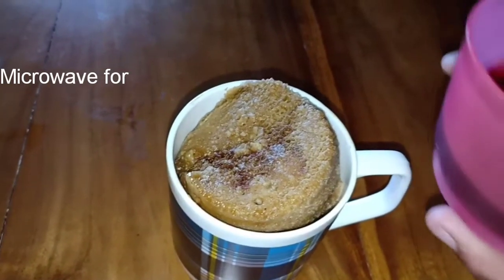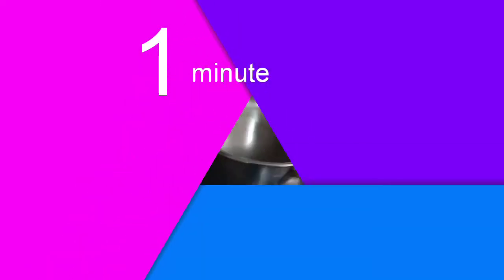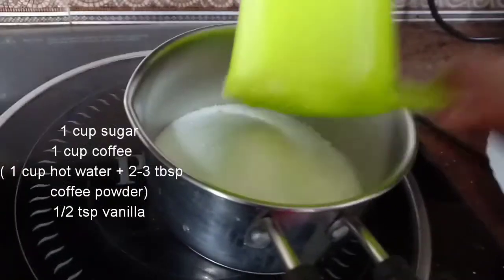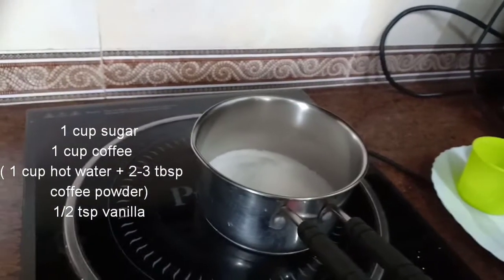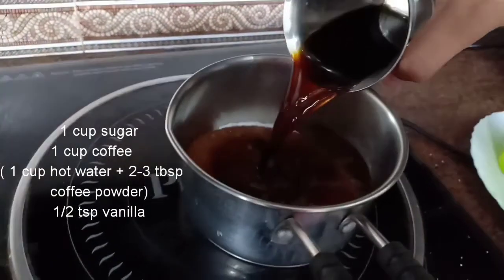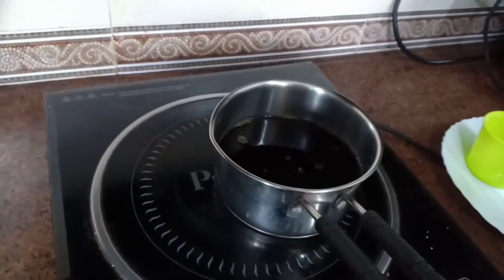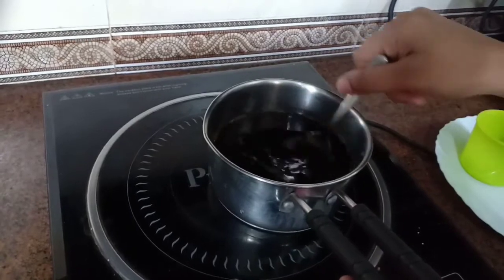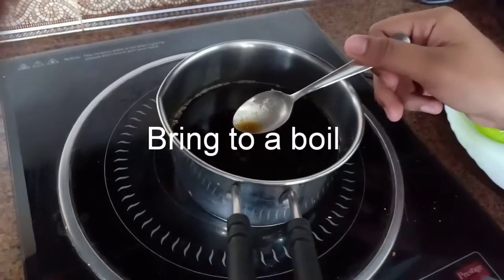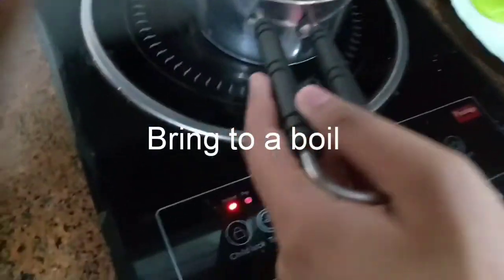Microwave it for three to five minutes. Top it up with some coffee syrup, which we will be preparing next. For the coffee syrup, add one cup of sugar to a pan, then add one cup of coffee water — prepared with one cup of water plus three tablespoons of coffee. Stir it in and bring to a boil. Once it has boiled, add around half a teaspoon of vanilla. Bring it to a boil once more and then let it cool.